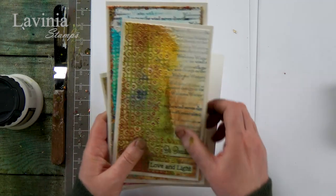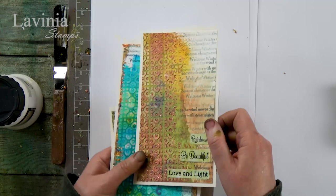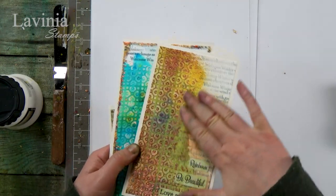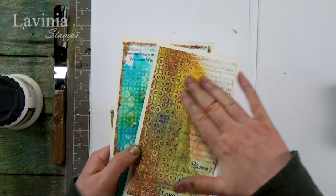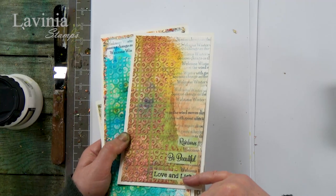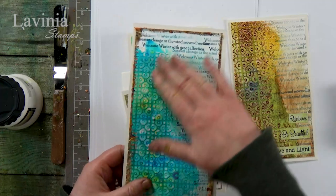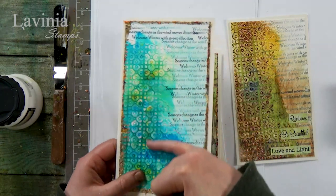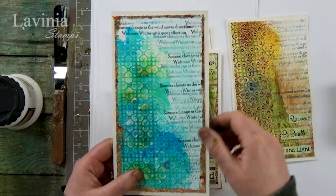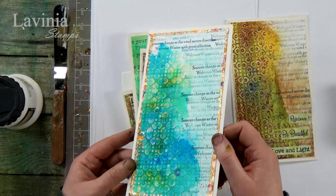I've got some samples here, just using the stencils, the texture paste, and then just spritzing some of the micas — you get this fantastic effect, and then I've just popped some of our new stickers over the top. I've done a similar thing here with the same stencil using different colours, and I've gone around the edge using some of our metallic gilding flakes, which I think really adds something else to it.